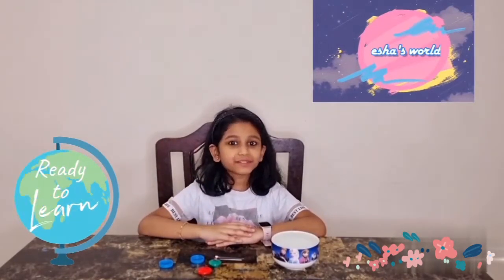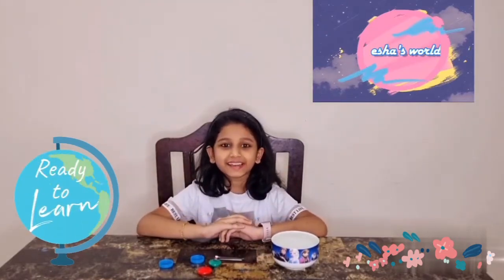Hello friends, welcome to Isha's World. Guess what we are making today? Yes, we are making a compass.